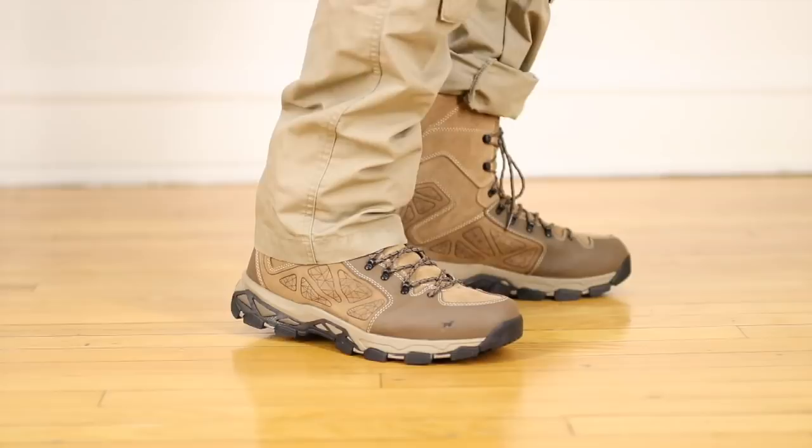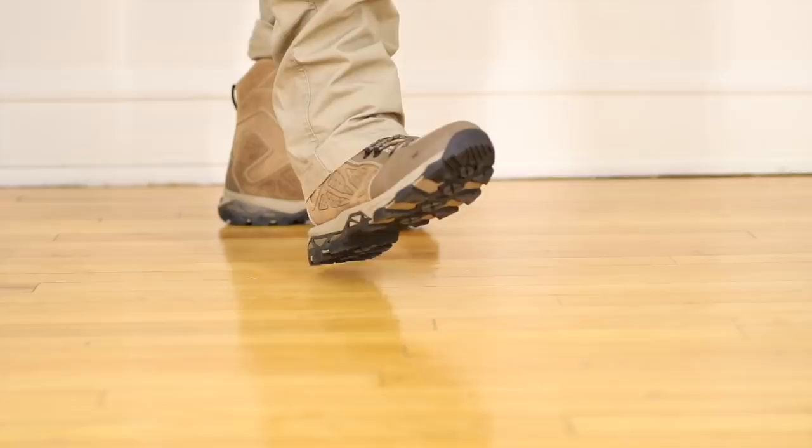It also has a shank built in from the middle heel to the forefoot — a nice simple 1-inch polymer shank that gives you that little bit of support you need when you have to stand on something, whether it be the log of a tree, the rung of your tree stand, or if you're just climbing around trying to get that perfect photo on your next hiking trip.